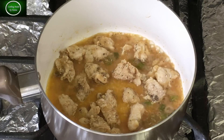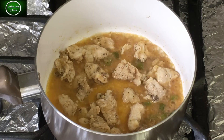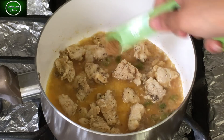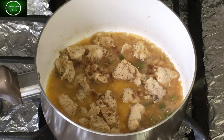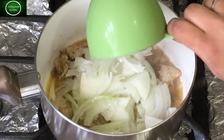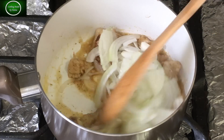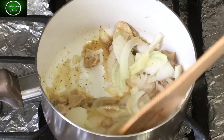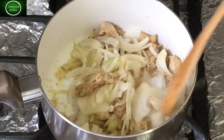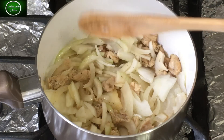Once the chicken has cooled, I will add it to the pan. Don't add any water to the chicken — it will release its own water. Then add onion and fry until slightly cooked and soft.